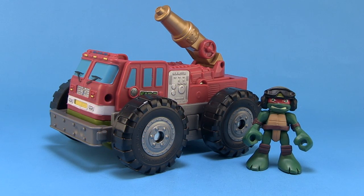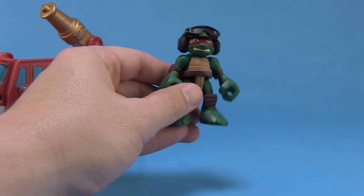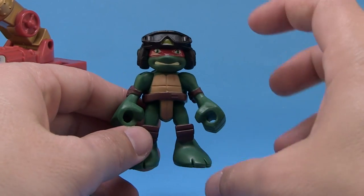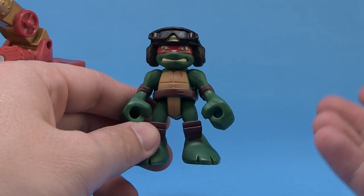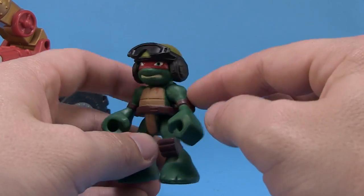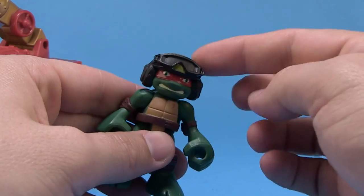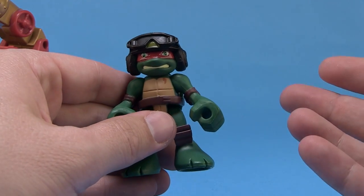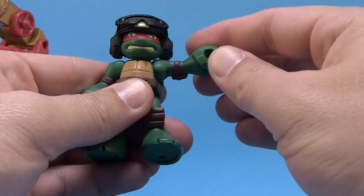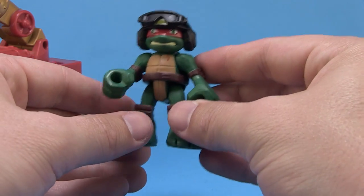So we've got our Mutations Fire Truck and Raphael outside of the box. Let's take a closer look at the included exclusive Raph minifigure. If you're familiar with Half-Shell Heroes, you pretty much know what you're getting — it's very similar to other preschool lines like Heroes and Imaginext. The thing that makes this Raphael special is he's wearing a little combat helmet with goggles; the helmet is non-removable, it's part of the head sculpt. There are no small pieces since these are meant for ages three and up. Articulation is limited: the head moves left and right, the arms are ball-jointed so they move up, down, and outward, and the legs move up and down in unison.